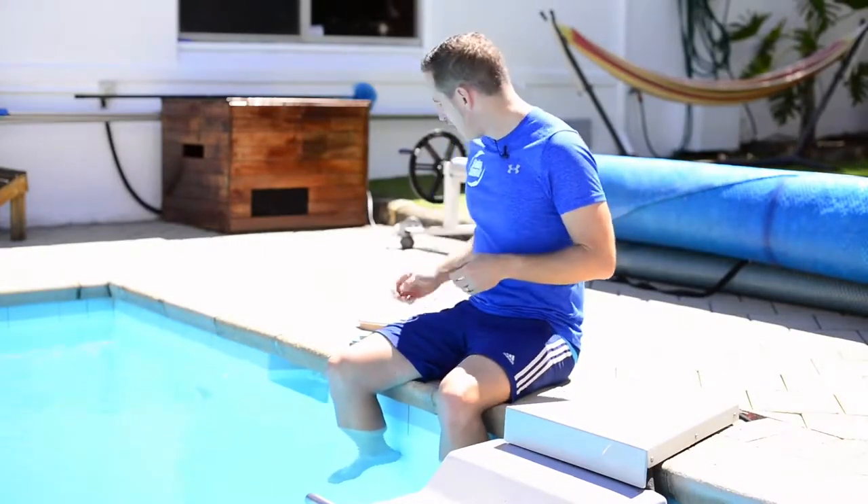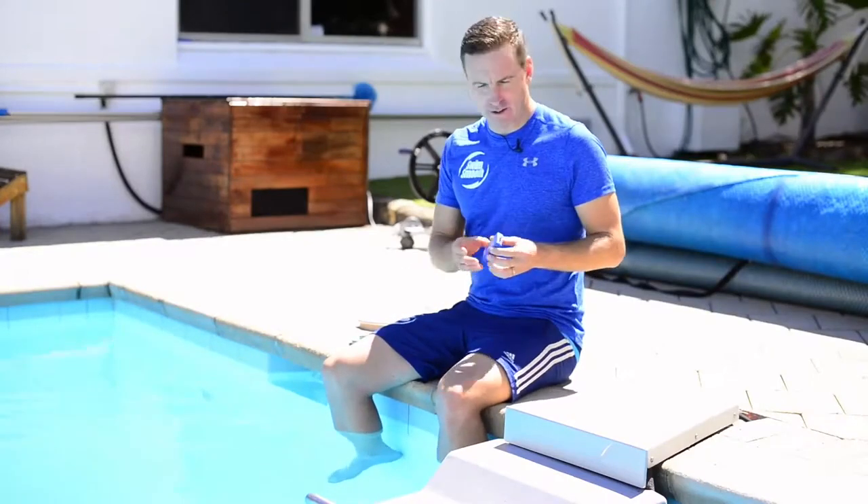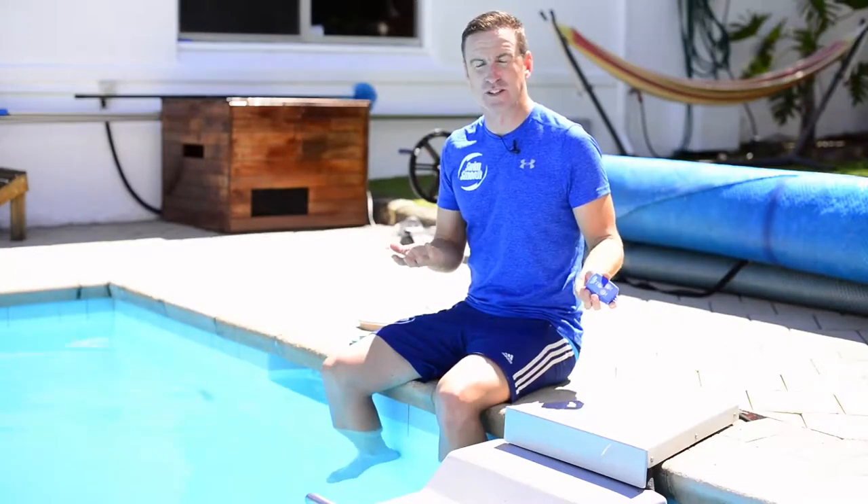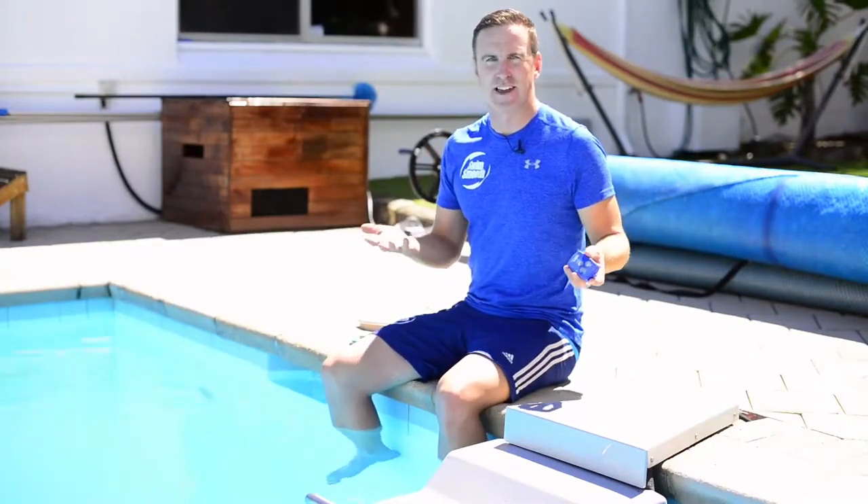Hi there, Paul Newsome here from SwimSmooth. I'm very happy today to be showing you the new Endless Pool controller. If you're used to using an Endless Pool, you'll know that you've pretty much got this little blue remote control here where you turn it on and off and speed up or slow down the Endless Pool accordingly. The Endless Pool has a 30-minute shut off, so if you want to just jump in and swim for 30 minutes at your desired speed, you can get on with that.